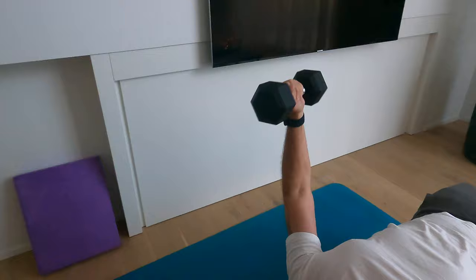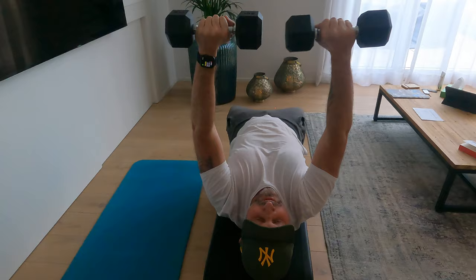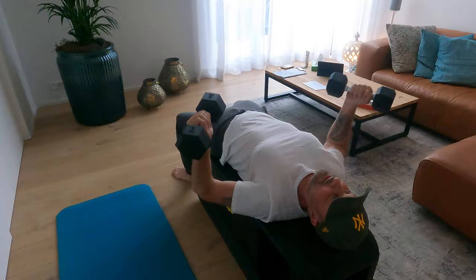Put more quality in, don't use the heaviest dumbbell you have. 20 seconds to go. Very good, very good — 10 seconds.